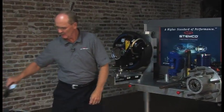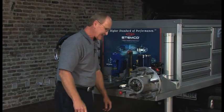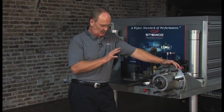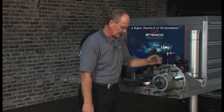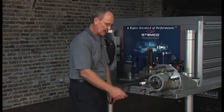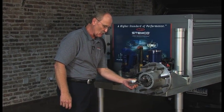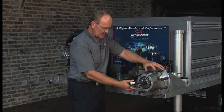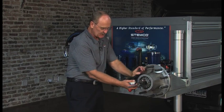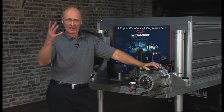To check end play you have to have a dial indicator — the right one, in thousandths not ten-thousandths. Hook it up with a magnetic base on the end of that spindle. You have a tiny offset gauge that must have a slight preload on that plunger; it cannot be at zero. Keep that plunger from going into the holes or you'll knock the dial indicator off and bend it.